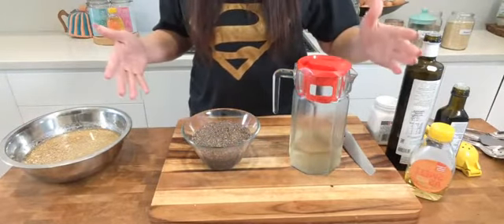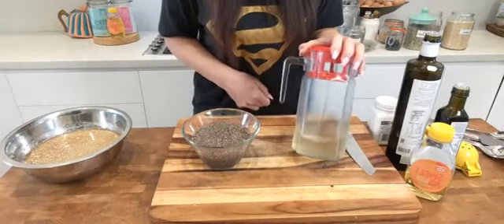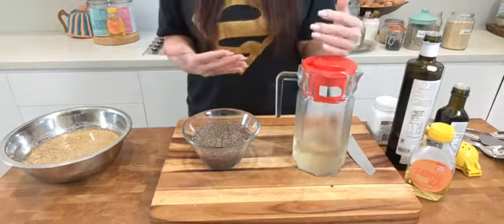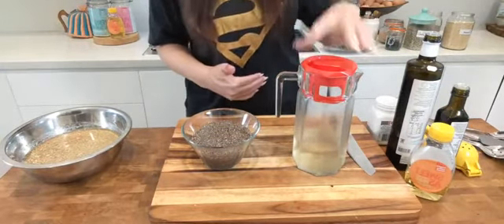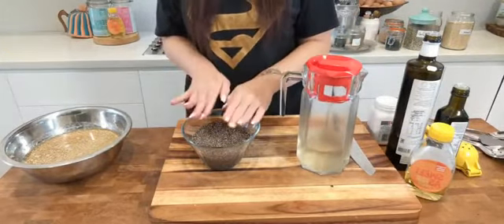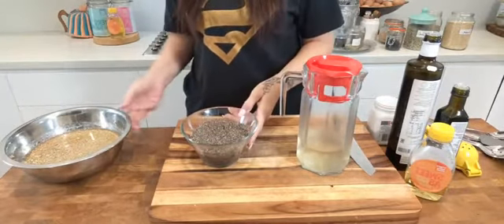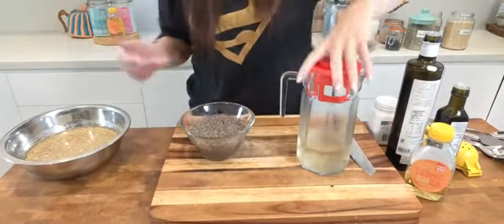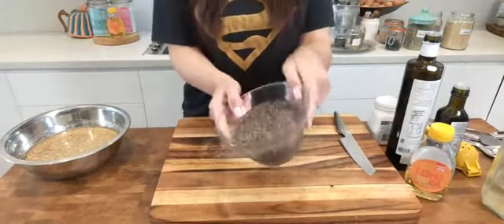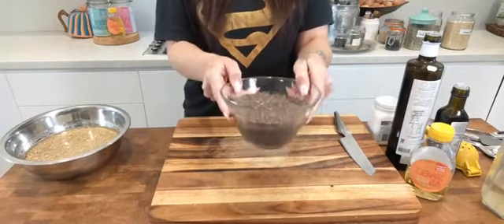Why are we using kombu water? Once again, nutrient dense. Kombu water helps with the healthy functioning of your thyroid, which helps to regulate your metabolism — which means when you've got a good metabolism, you're able to burn fat. So we're putting 240 mils of kombu onto the chia, and just like the quinoa, we're going to leave it to soak overnight. Cover it, pop it into your fridge, and the next day you've literally got this — it's a gel. There is kombu in there that's been soaking overnight.